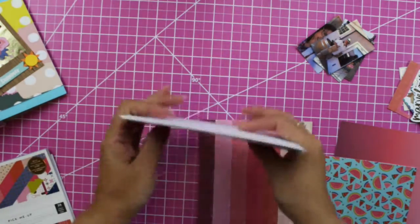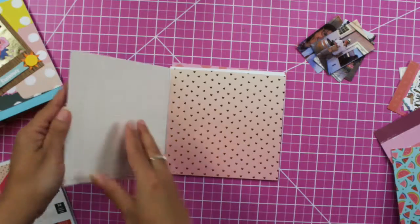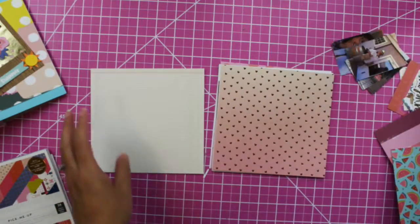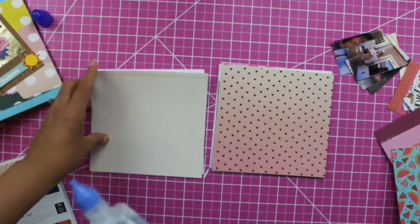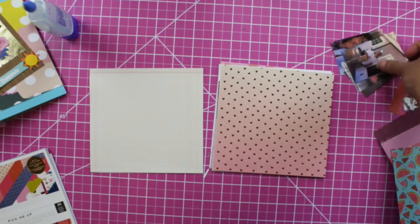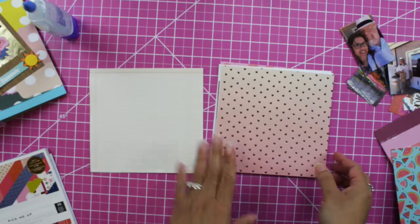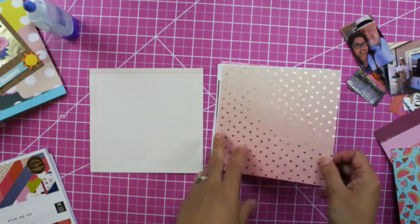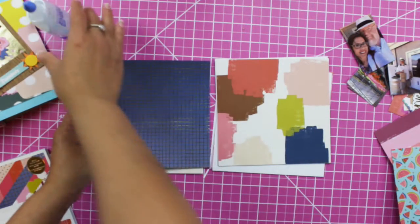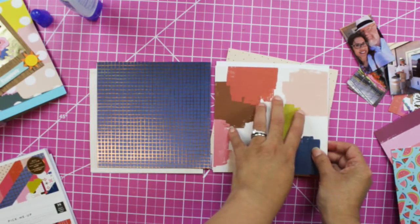I'm going to select this one and glue these pages. I'm using my Tombow Mono liquid glue. My right page is where I place a photo — I'm planning to put this photo here — and then my left side is where I do my journaling and some die cuts. Now let's go back to the next page, and this is where another photo is going to go.